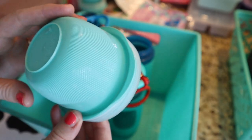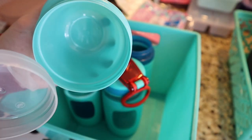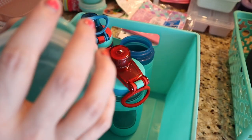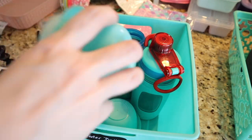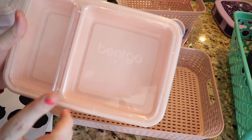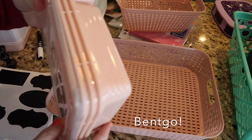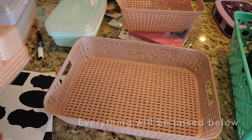I'm also going to put these Rubbermaid containers in there — they have a divider and you can put yogurt, hummus, or chips in here. I really love these; they're great for lunches. I'm going to stack these in here. Now in this next bin I'm going to put the bento containers upright, so when I want to grab one it's really easy to just grab a lid and grab a container.